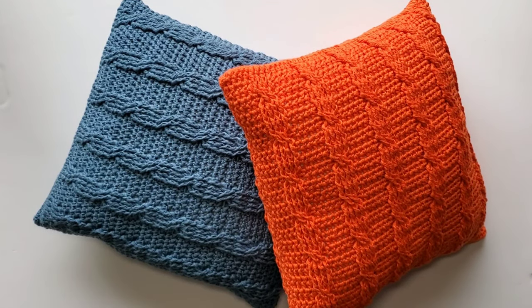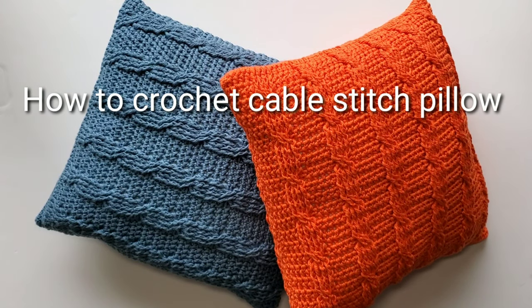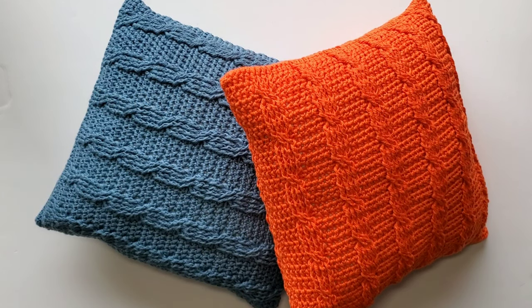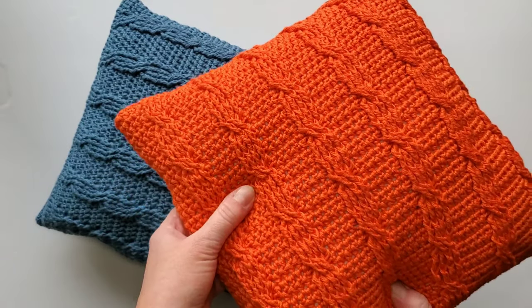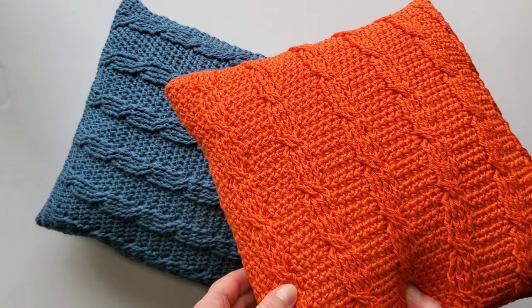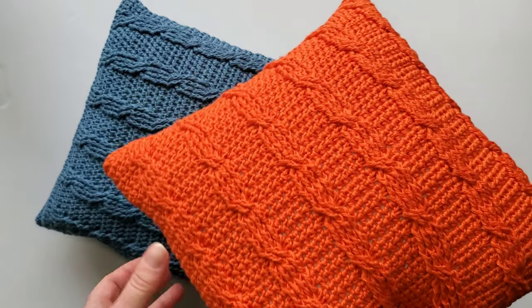Hi, this is Raina. Thank you for joining me on my crochet channel. In this video I'd like to show you how to crochet a pillow in cable stitch. I just learned the stitch and I really enjoy it — it's not too hard. I made up this pillow pattern and it's a small one, 12 inches square. How I make this pillow is I first crochet two equal squares and then stitch them together.